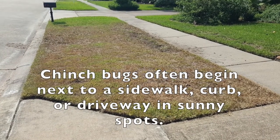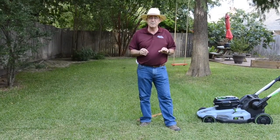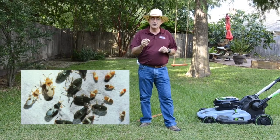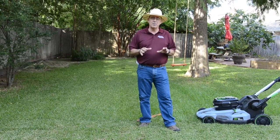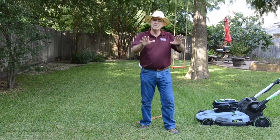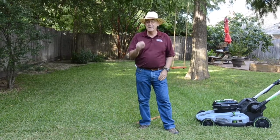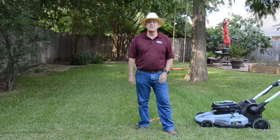To check for chinch bugs, part the lawn and look for the little insects. The adults are black and white, little tiny one-eighth of an inch long bugs. The nymphs don't have wings and are more of a reddish with a white band across their back. If you have a significant chinch bug problem, treat the area where the problem is visibly occurring, as well as a little bit into the lawn because chinch bugs have already moved out into that area. Look at the zone between healthy and dead — that's where you'll find the most chinch bug populations.